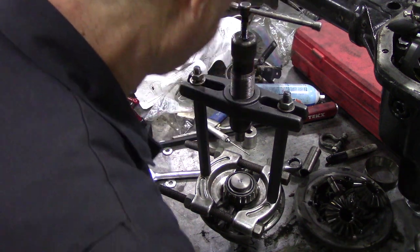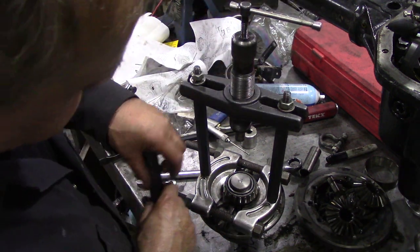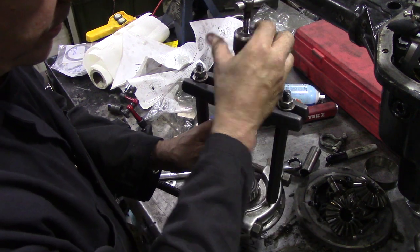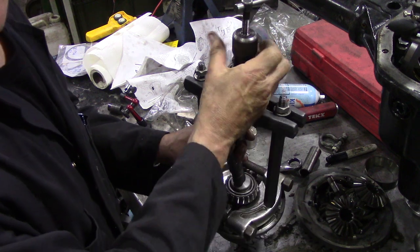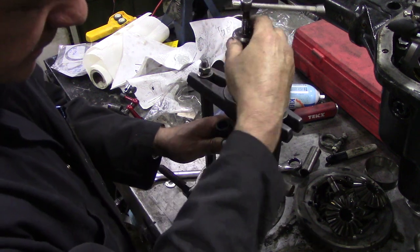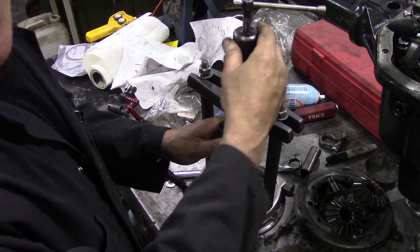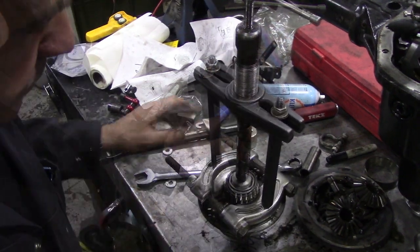I just did one in his shop just to see if this works. One thing I don't like about this method is you can't use your bearings twice, but it gets them off. So when I get this set up I'll come back.